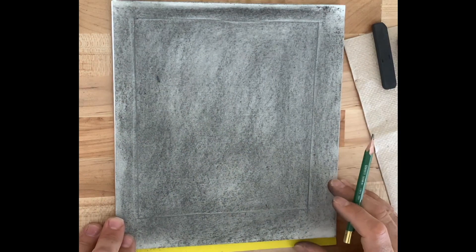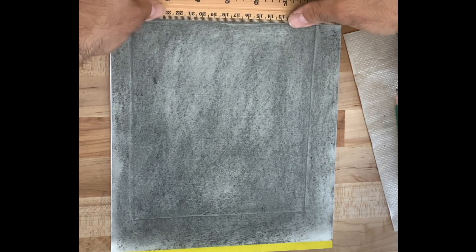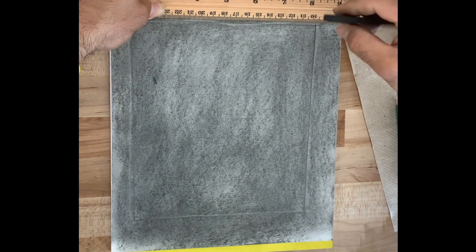All right, so there's my frame — that's going to be a point of reference. I'm going to darken that a little bit with this piece of charcoal here.